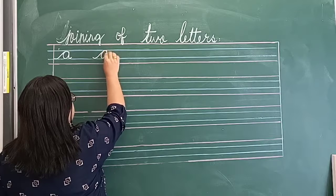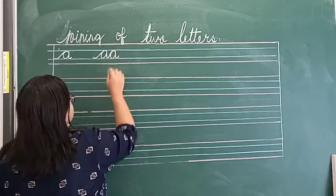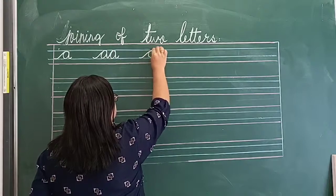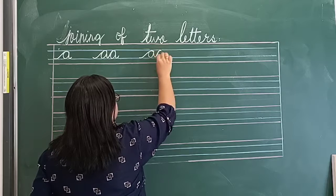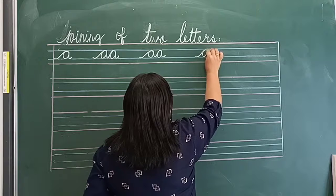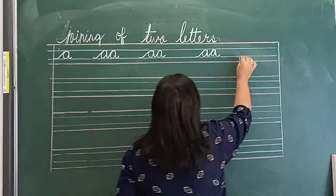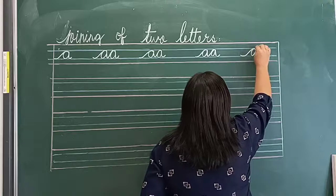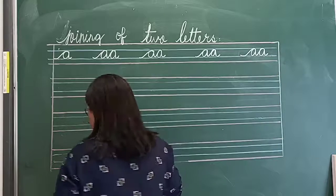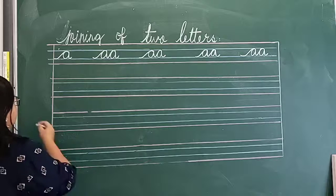A, E. We join E from the tail of A. Now A, E — we will join B.